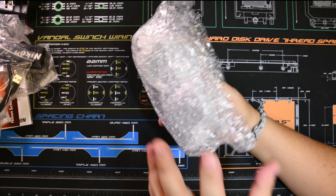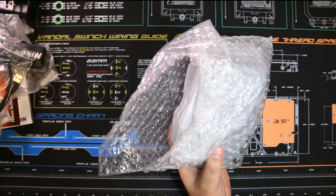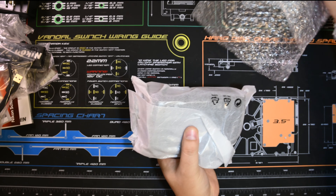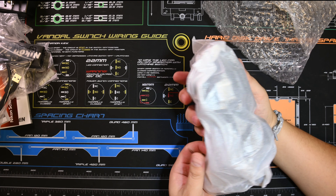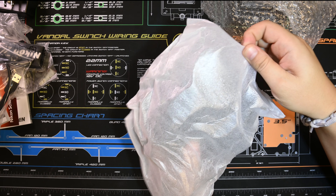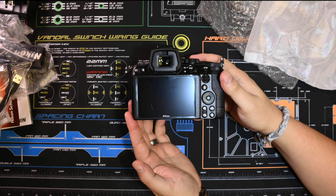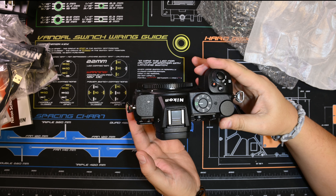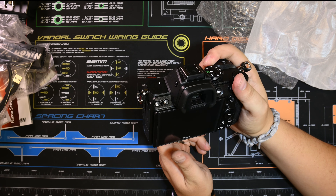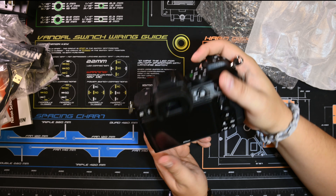For the camera itself, it's a hefty camera — a little bit heavier than I was expecting, to be honest. This thing looks good. Solid. I'm starting to remember my Z6 now. It's got a good grip to it.